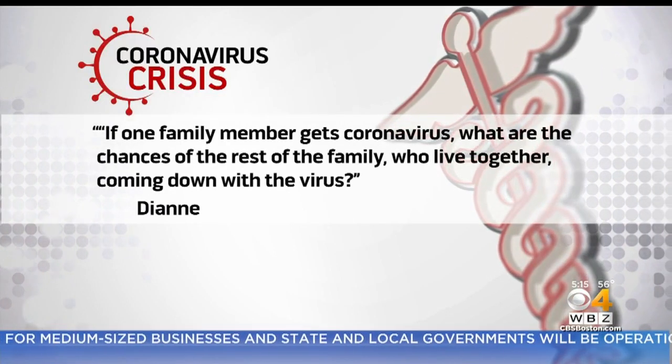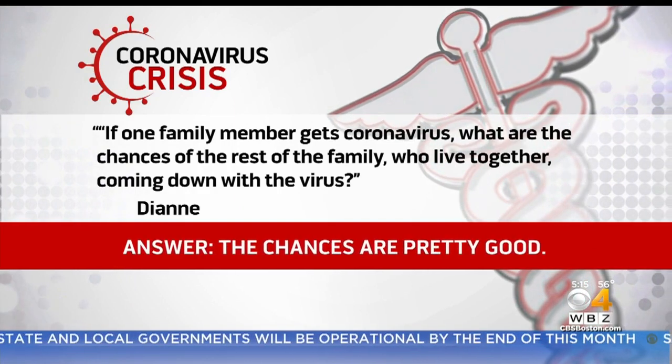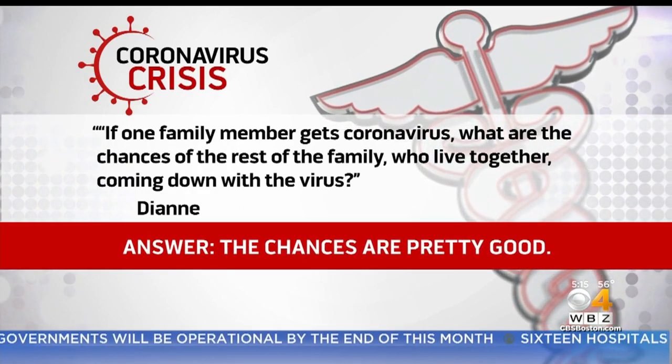Diane wants to know: if one family member gets coronavirus, what are the chances of the rest of the family who live together coming down with the virus? The chances are actually pretty good. It's one of the most common ways that the virus is transmitted between people.